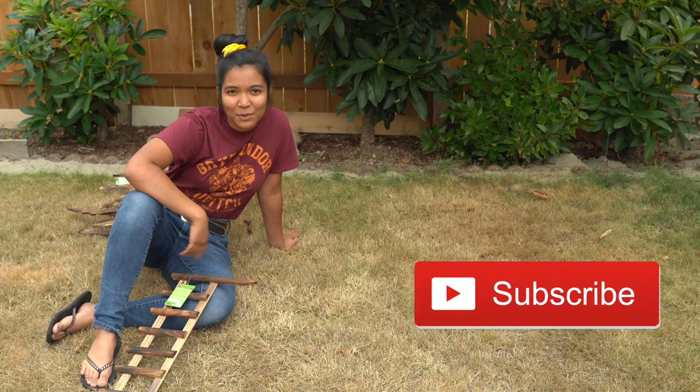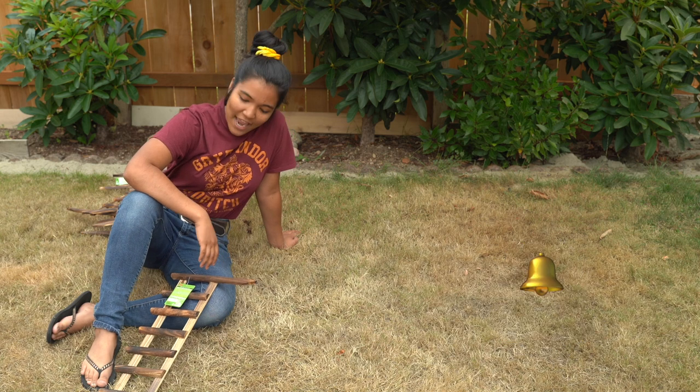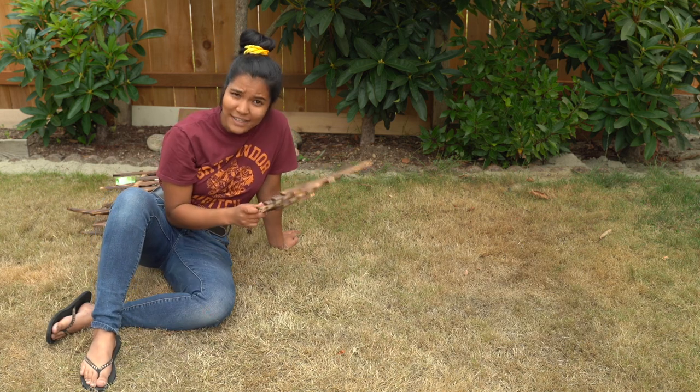But before we get started, make sure to hit the subscribe button and ring the notification bell. And we're gonna go ahead and build this little fence first off.